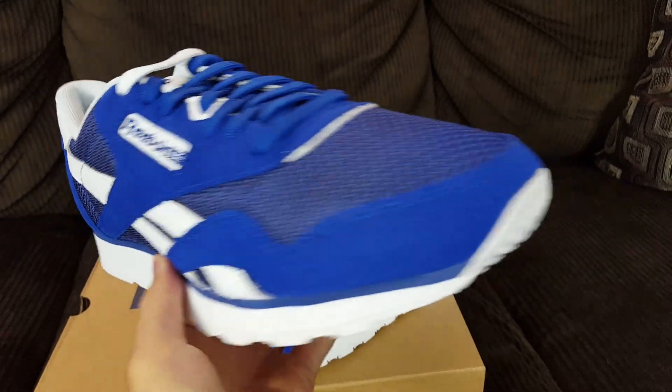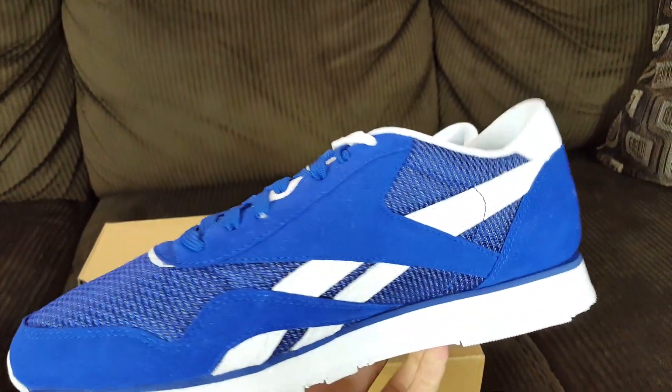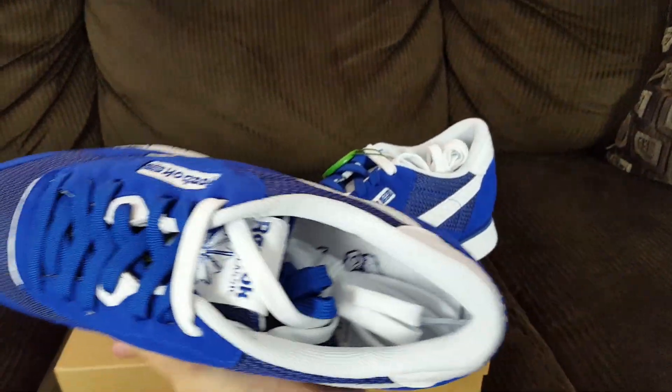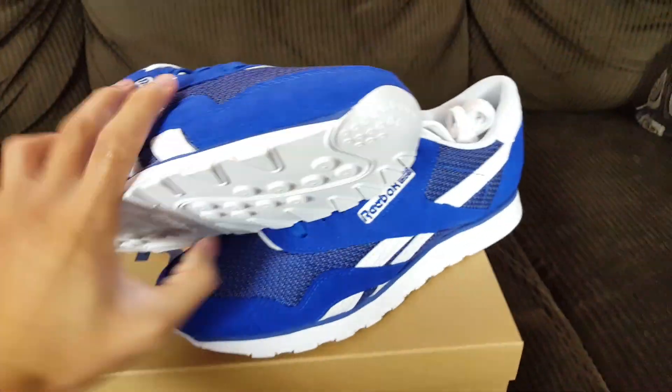So yeah, as you can see it has a primarily suede upper. I'm giving you guys a little 360 of the shoe before we get started on this review.